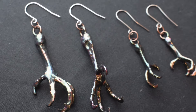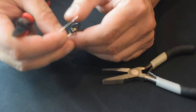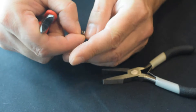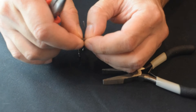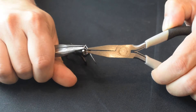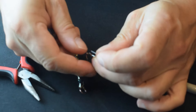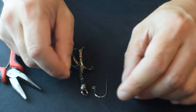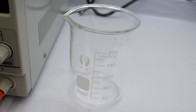I chose titanium because it's hypoallergenic, making it perfect for sensitive ears. Plus, the cool thing about titanium is that you can color it using just electricity. I was actually inspired by another electroformer who did this — she's an amazing artist and I thought it'd be a great technique to share. I've put the link to her Instagram in the description, so please go check out her amazing work.